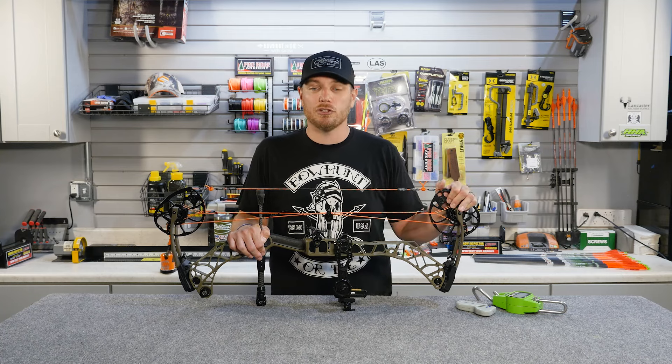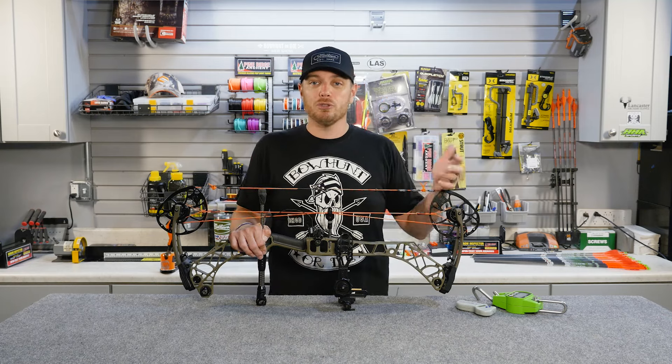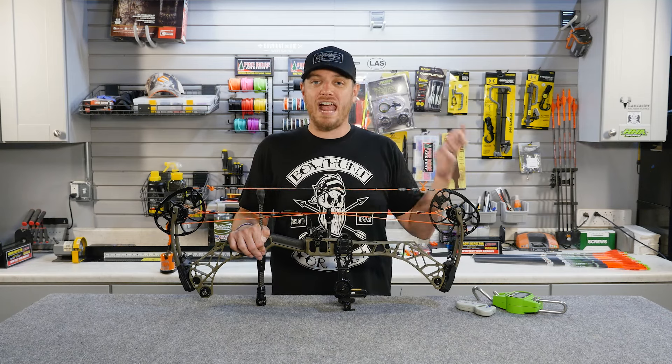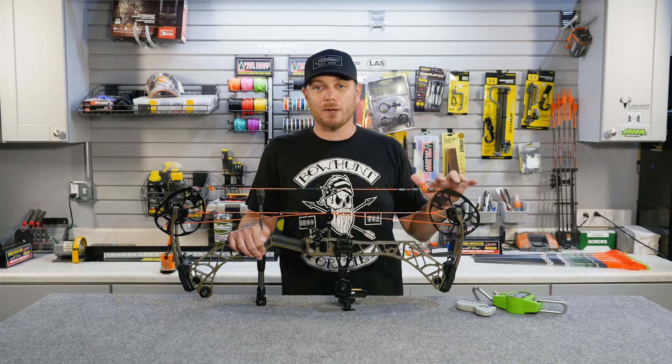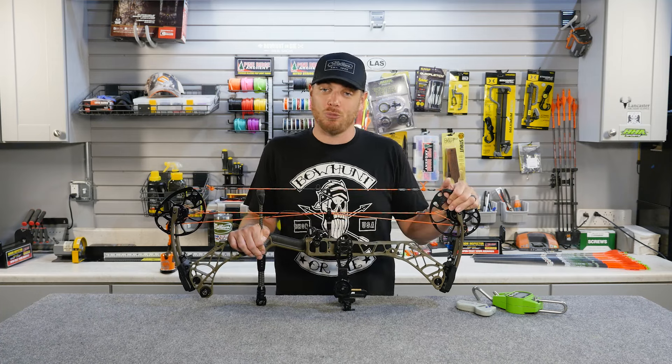There are a couple different ways that you can tell if you're shooting too much draw weight. The number one thing is you should be able to draw your bow back and shoot it accurately at least 30 times in a row without getting tired. If you can't do that, you're shooting too much draw weight.